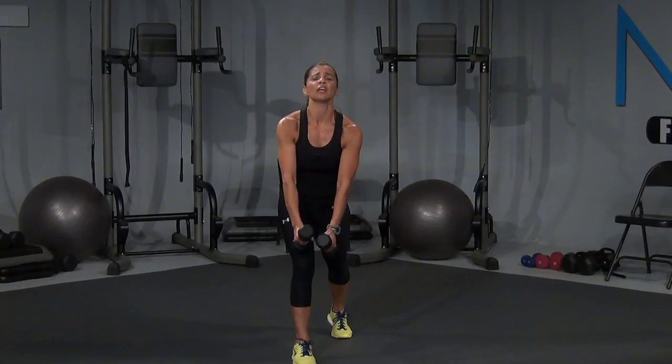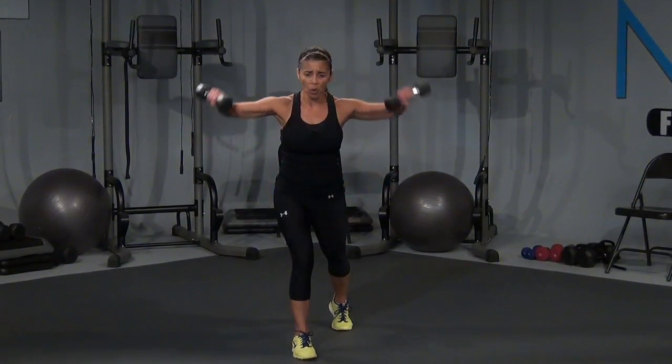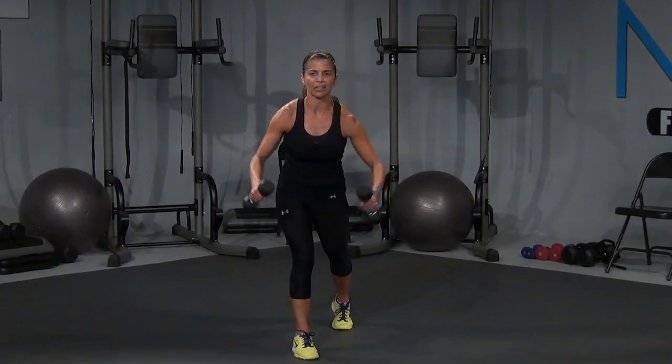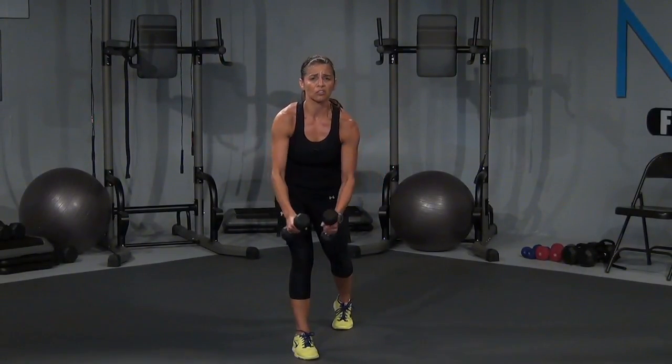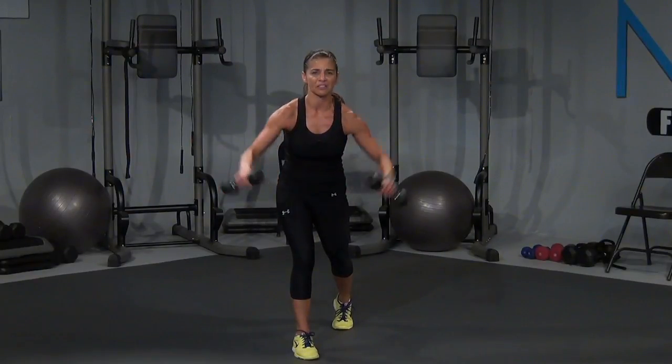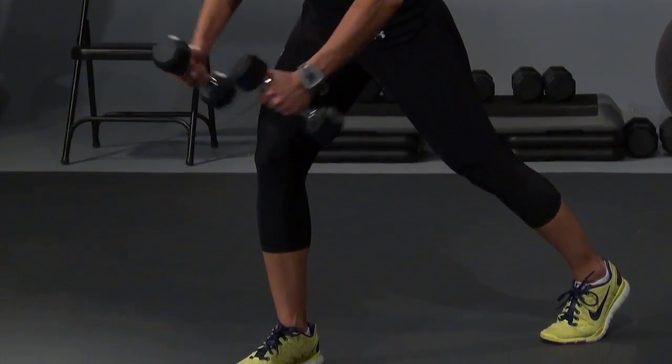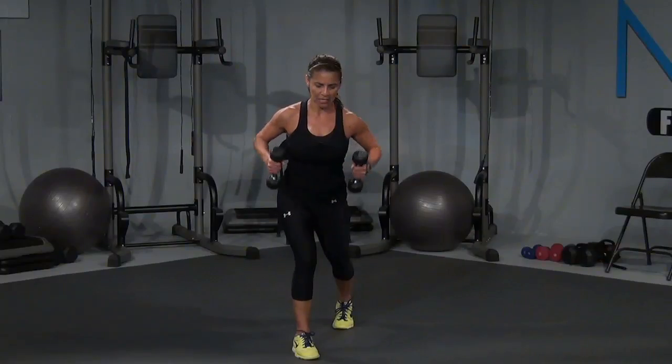Good. Now bring that left leg back. Palms are facing each other, and it's a row here. Reverse fly again — you know it now. Come on, squeeze, squeeze, and squeeze. Come on, squeeze it out — I want you to feel it. If you're not feeling it with the dumbbells you have, you need to go up with dumbbells. Give your muscles something to fight against. Let's go — come on, squeeze, right there, squeeze. Give me three, two, give me one more. Squeeze right here, squeeze.